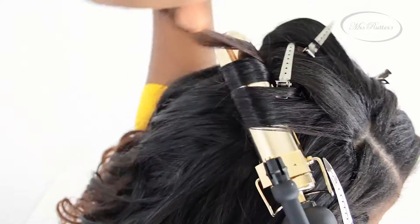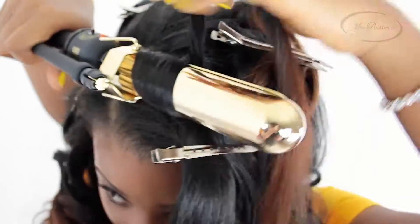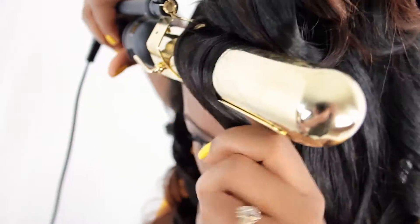Now you are going to keep repeating this process. As you can see, on the right side the hair is being curled away from my face, and on the left side of my head the hair is being curled towards my face.